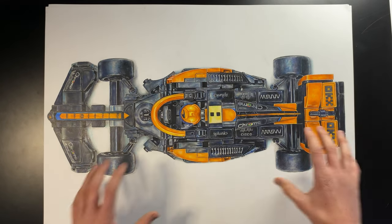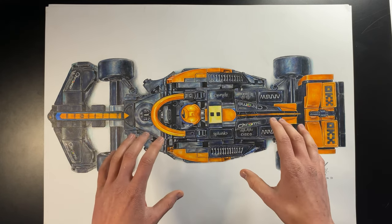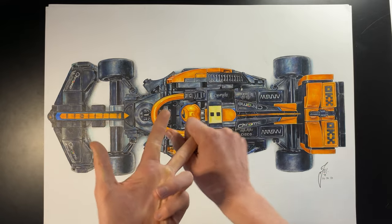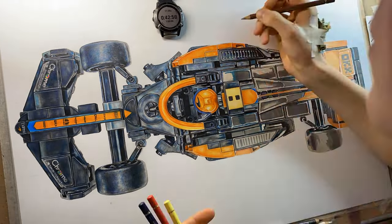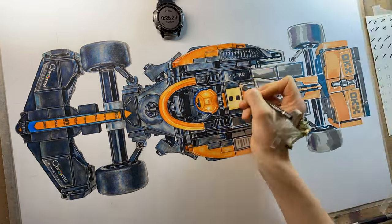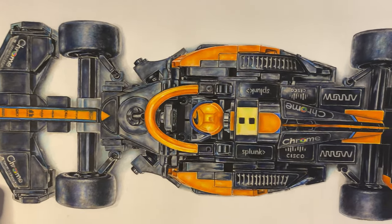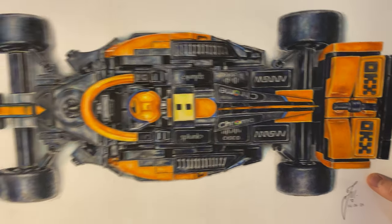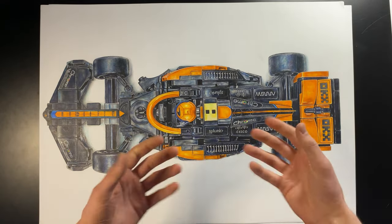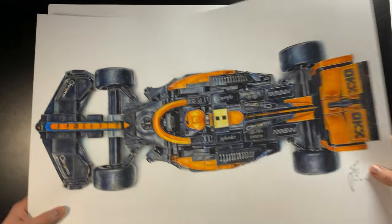Moving into second place we have my Lego McLaren F1 car drawing — probably one of my favorite car drawings I've ever done. I actually ran a challenge on Facebook, YouTube, and Instagram where for every like it got I would spend one second drawing the car. In total it took about 38 hours, which was mental. You can see how I use blues and grays to bring up the color saturation, and I'm also a big fan of the streaks of orange. All the details and sticker writing were quite a pain to do, but that extra effort to keep them accurate was well worth it.